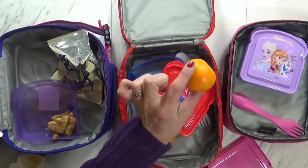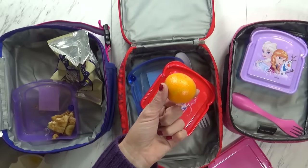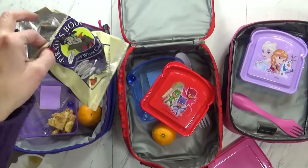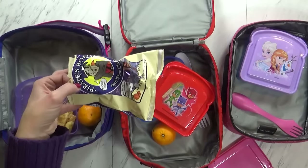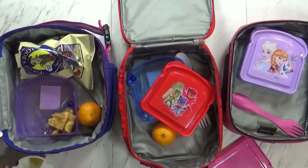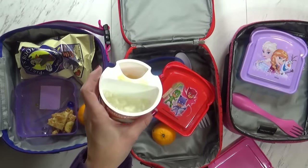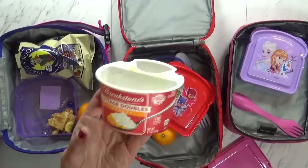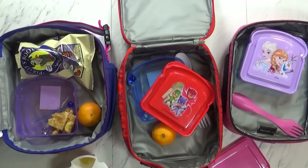Lily didn't eat her cutie, she's saving it for later. She ate her pirate booty — was that your favorite part? Yeah. But she has a little bit of her cottage cheese left. What did you think? Not good. Not good? So maybe I might not buy these again. We'll see you tomorrow.